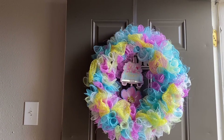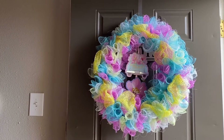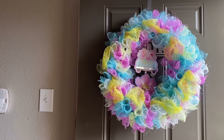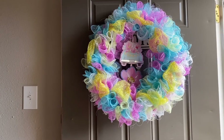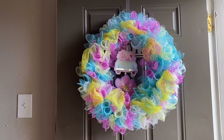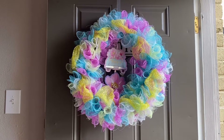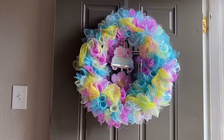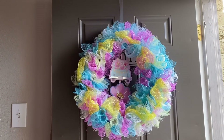I got the spring little wreath, little wall hanger from Dollar Tree and I put it in there, and I am really liking it. I'm liking the colors and I'm thinking about adding some more stuff to it. I'm really not sure yet, but the colors are so springy and summery.